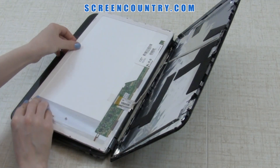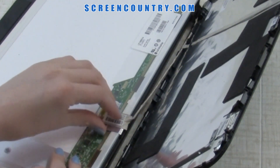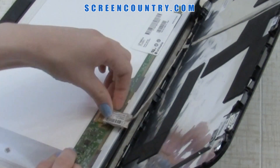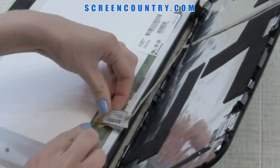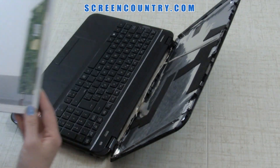Place the LCD on the keyboard. Gently lift the adhesive securing the video connector and separate the tape securing the video cable to the LCD panel. Disconnect the video cable. Now you can discard the old panel.